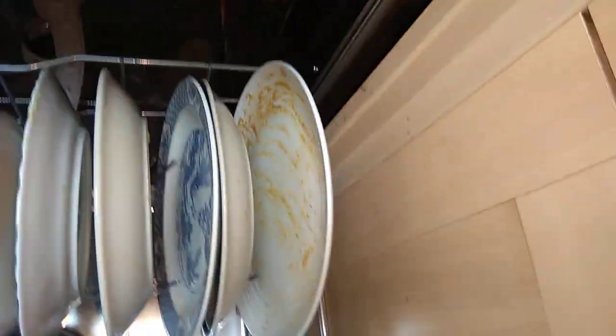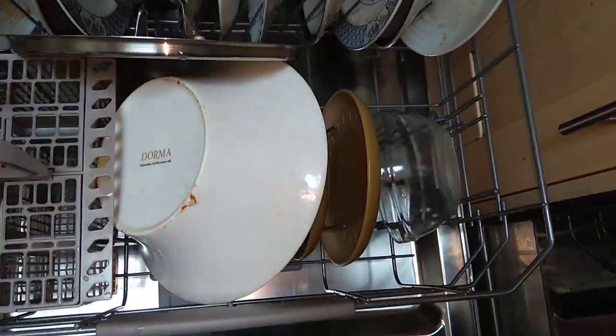I didn't show you the load. This food has actually dried on because I forgot to put it on Friday, so it's one day's worth of dirty dishes with dried-on food. There are the plates, the lids, a little bit of cutlery, a salad bowl, and some more plates under there. The salad bowl is actually dirty. Everything in there is one day's worth of dirty dishes.